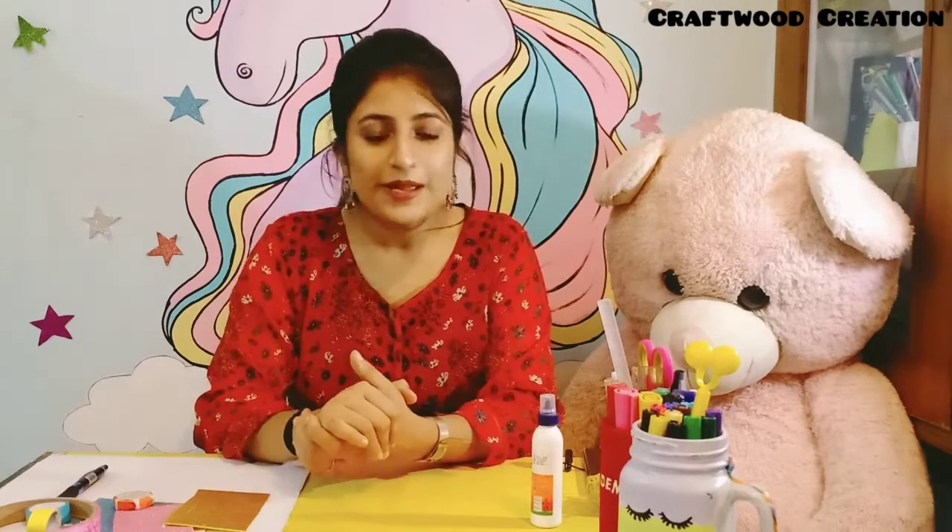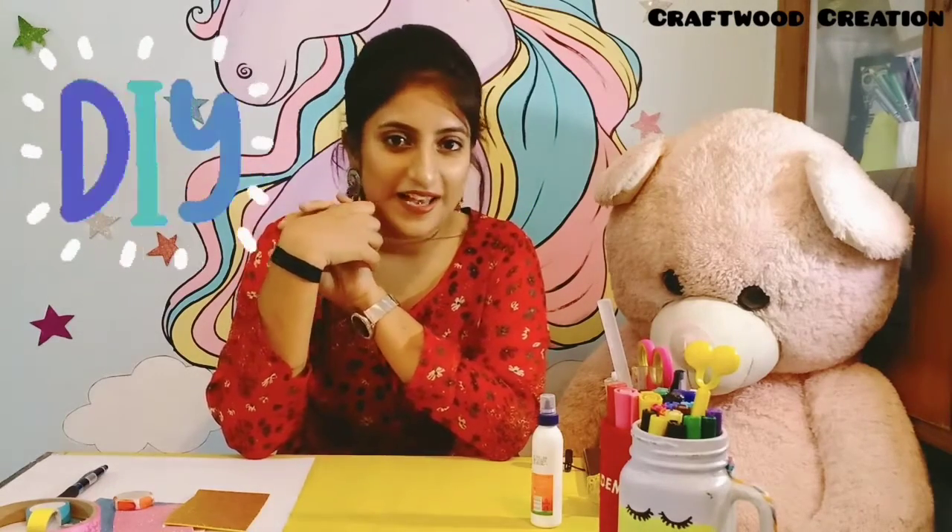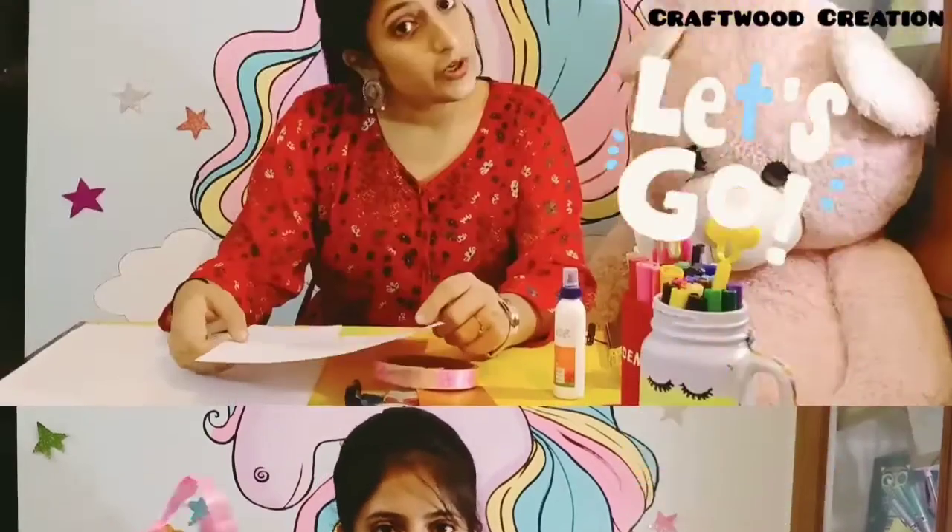Hi everyone, welcome back to my YouTube channel Craft with Creation. My name is Ayushi and today I have an interesting unicorn DIY for you. We will make a bookmark in two ways — first we will make a center bookmark and the other we will make a corner bookmark.